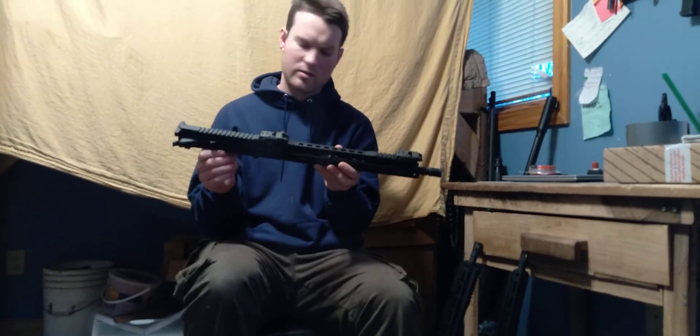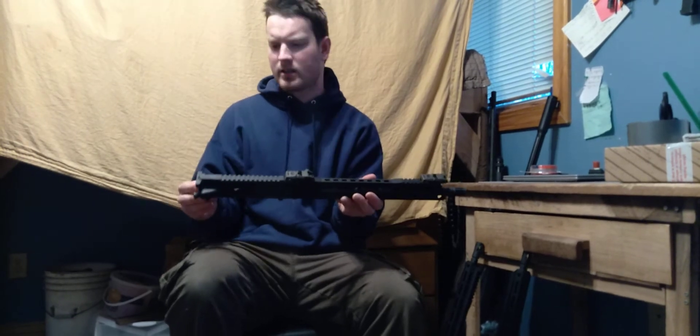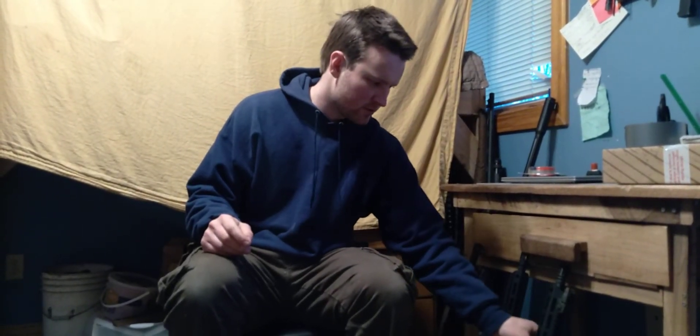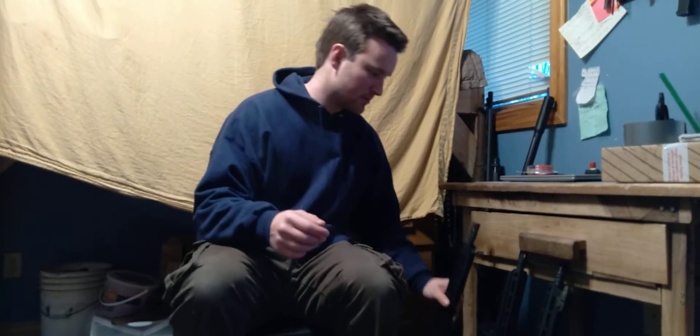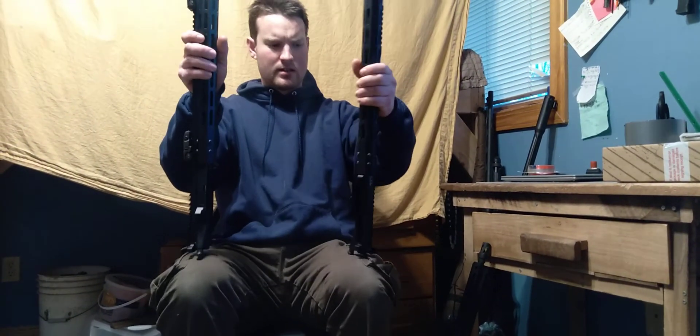We'll be getting these going pretty soon — not necessarily right away, but eventually sometime. Those are my first impressions. If you have any ideas on how that crooked upper was ever manufactured, maybe it was just once in a million. These two are the 556 uppers.